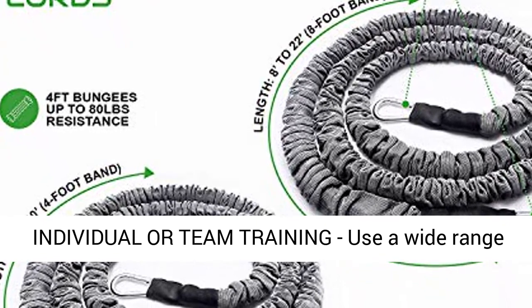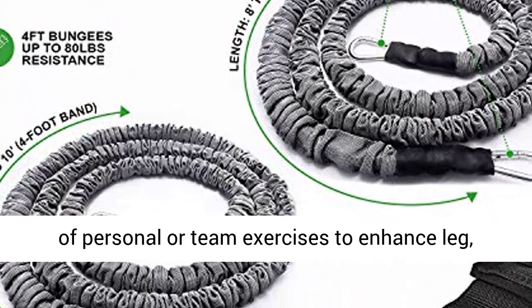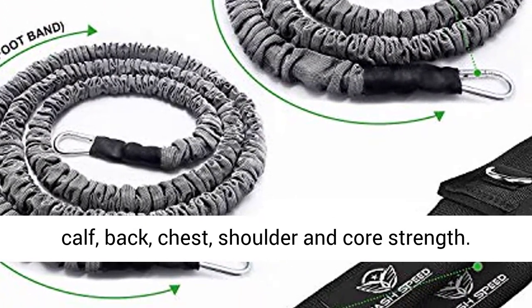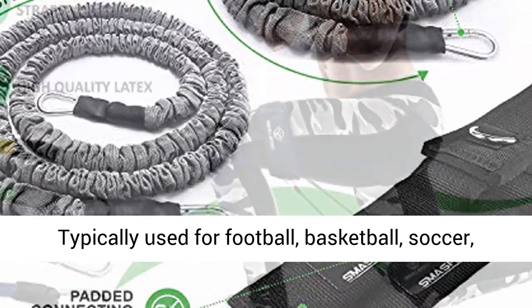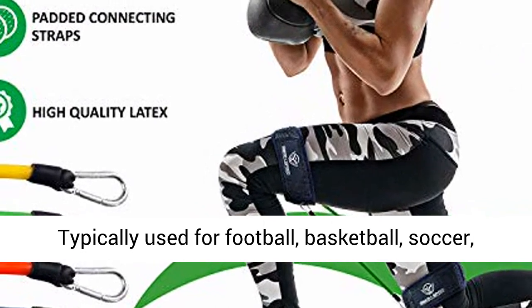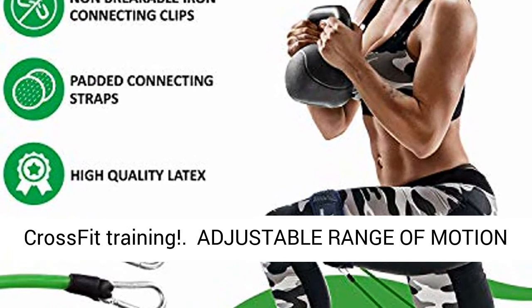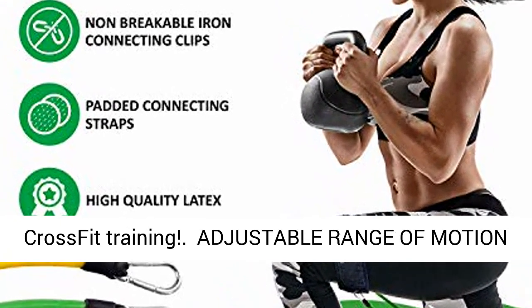Individual or team training: use a wide range of personal or team exercises to enhance leg, calf, back, chest, shoulder, and core strength. Typically used for football, basketball, soccer, track and field, baseball, lacrosse, softball, and CrossFit training.